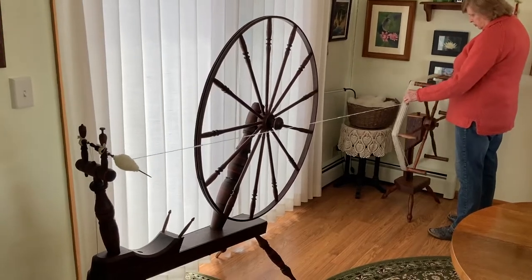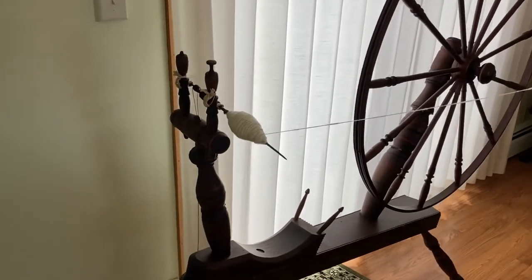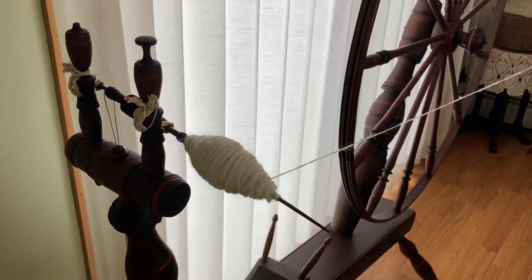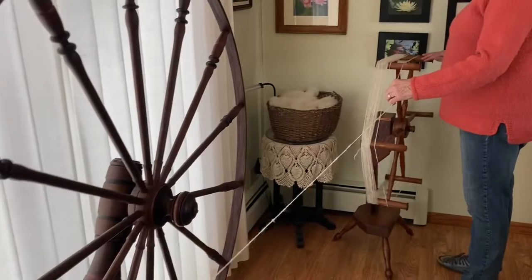Today I'm using a yarn reel to wind off from my great wheel spindle. I've been spinning some Corridale wool. I'm pulling it about six feet away from the spindle, putting pressure on the bearings, and turning clockwise on the yarn reel.